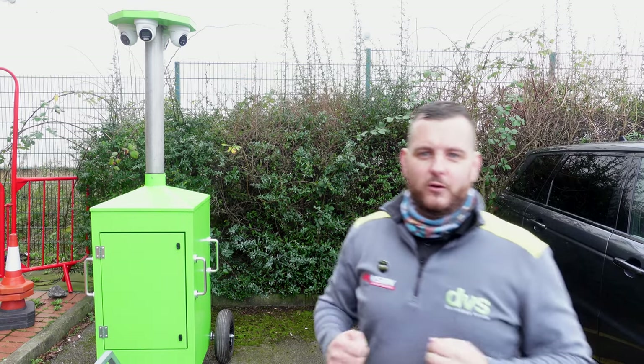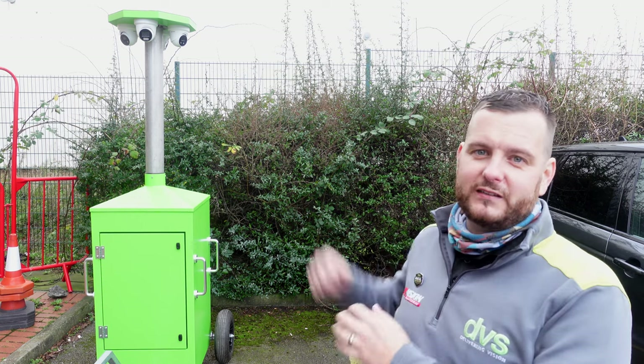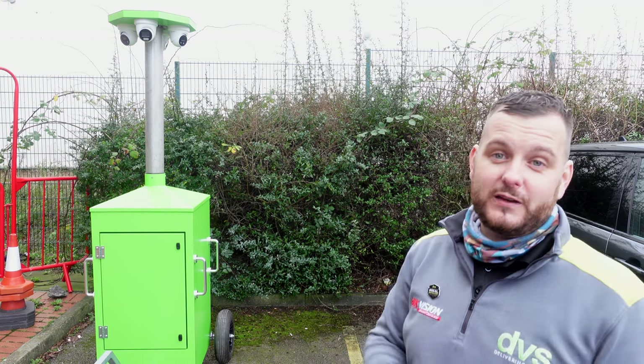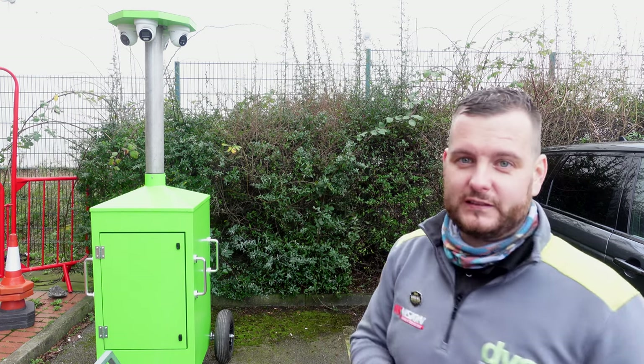Hello and welcome to another how-to video. My name is Dytec, CTO of DVS, and today we're going to take a look at our brand new Sentinel CCTV mast. You saw it first last week on some of our social media channels — really excited to bring this to you as a ready-made, deployable CCTV tower.